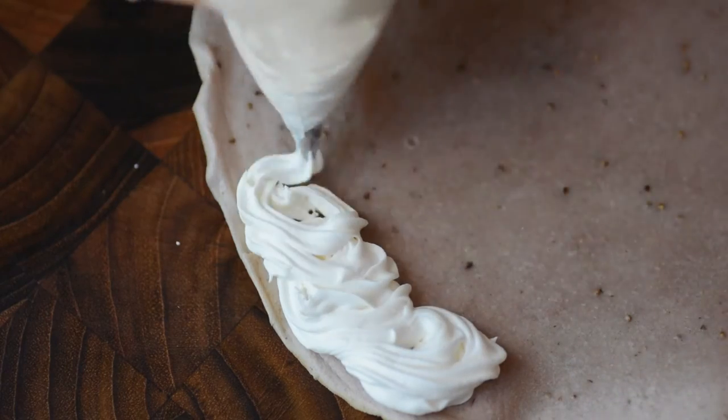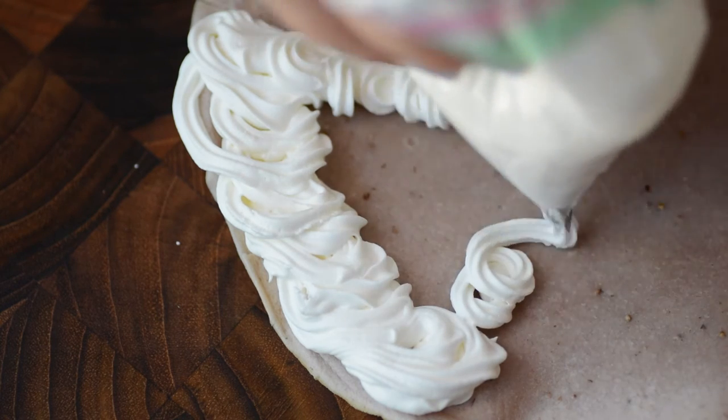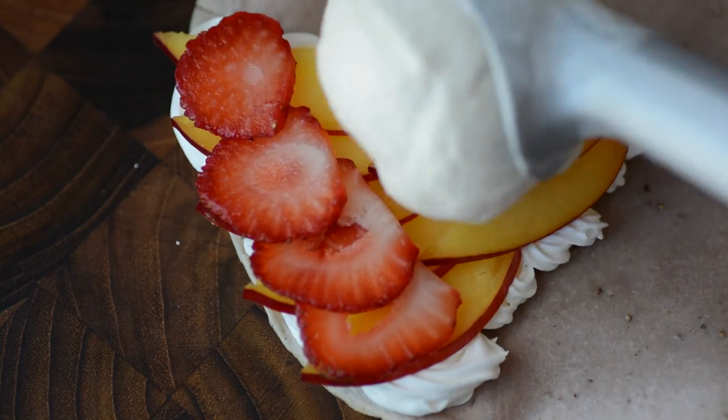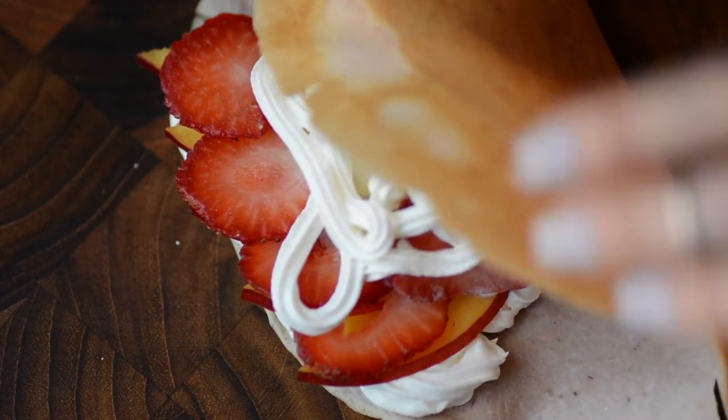Once finished, to assemble, mark out your territory with whipped cream. Make sure to stay within one slice of the circle for easier folding later. Lay your fruit down with the corner peeking over the edge. Put a scoop of vanilla bean ice cream, fold the crepe in half, and then fold in the remaining sides.